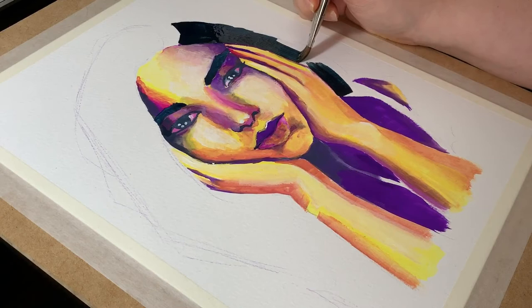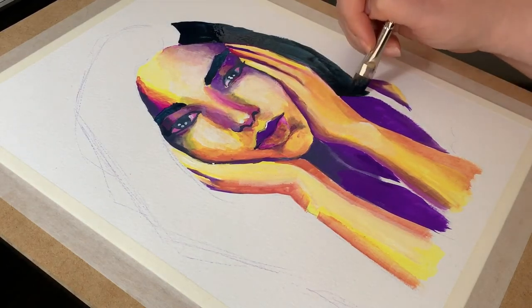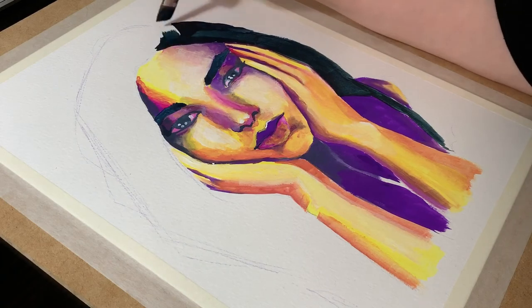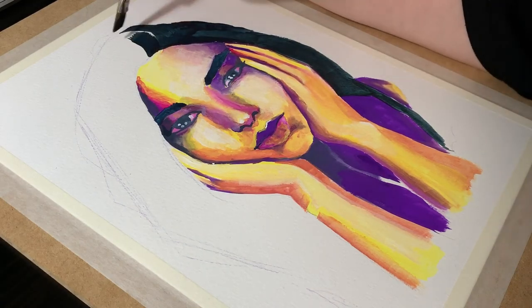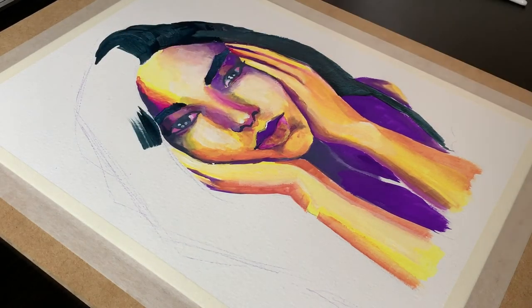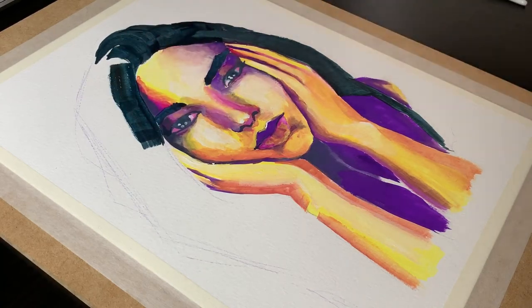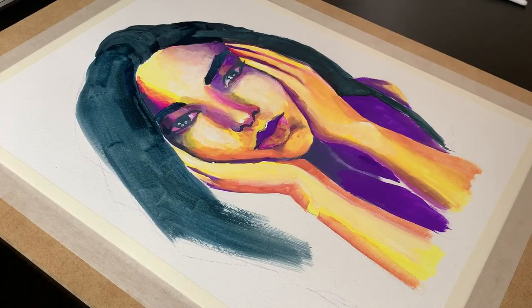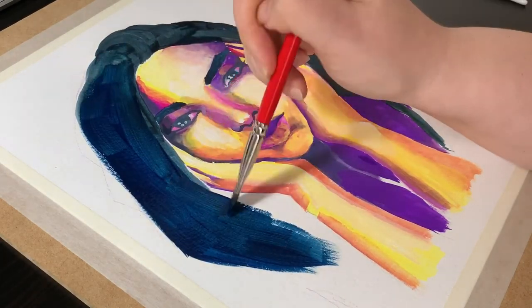I had to wait for the yellow layer on the lips to dry, so I did the hair meanwhile, starting with a mixture of burnt umber and Prussian blue and then gradually adding more blue. I have to admit it was more from laziness than a deliberate choice at first, but I liked the higher saturation the blue was getting, so I decided to just go with it.